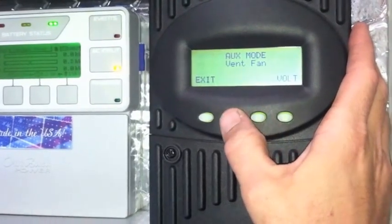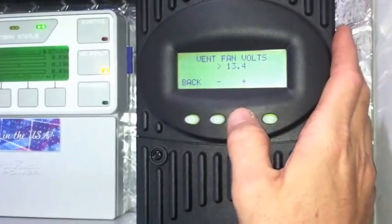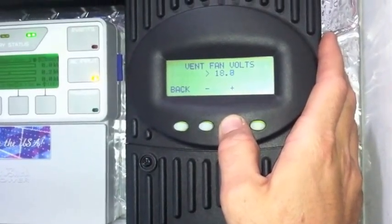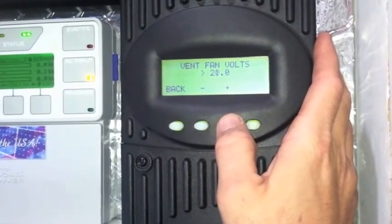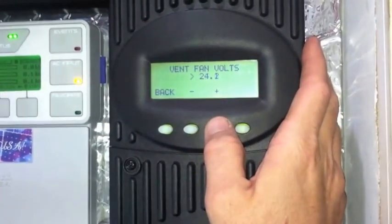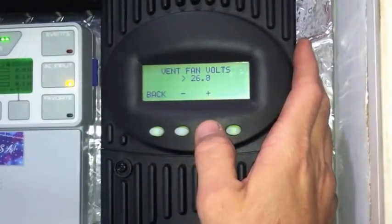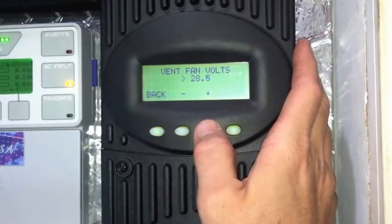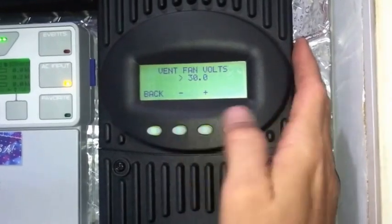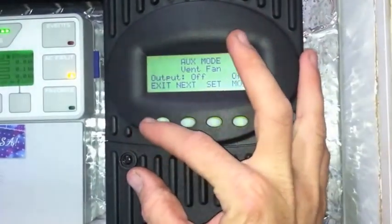You can set your set points for it to come on. I'll probably set it for around 30 volts, because that's when the resistors start to kick on. So I'll set it to auto and if it gets to 30 volts it kicks on or something like that — I kind of briefly read the manual. If anybody knows a little bit more than me on that one, let me know.